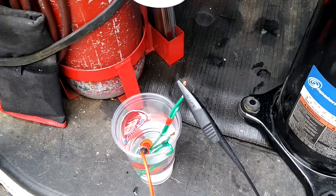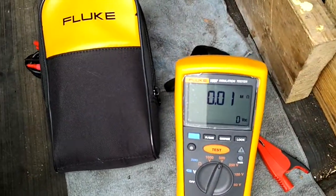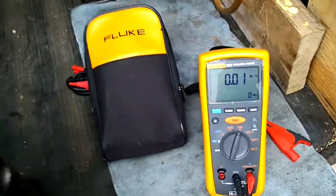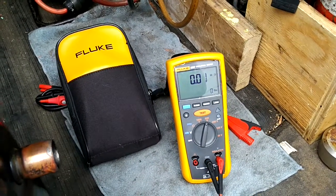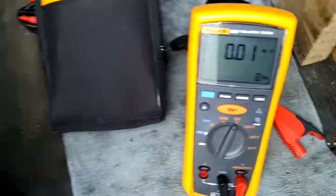Anything between 50 and 100 mega ohms means the compressor is on its way out. Anything less than 50 mega ohms and that compressor is done. Just a quick video — that's it. Ciao.